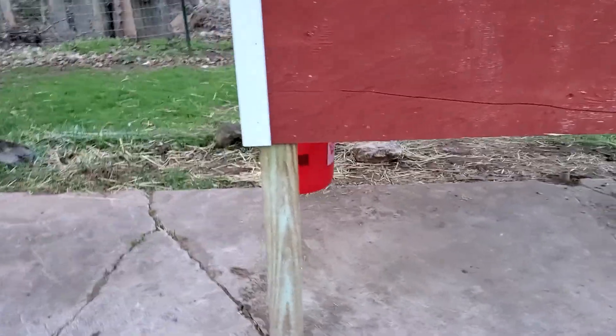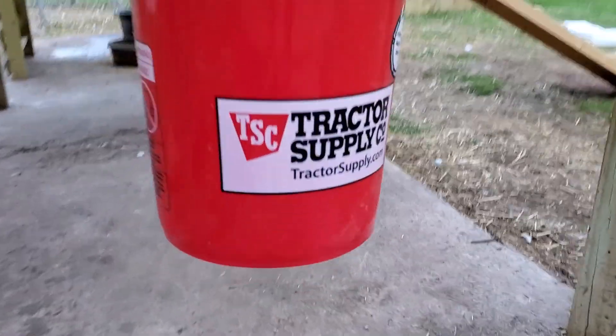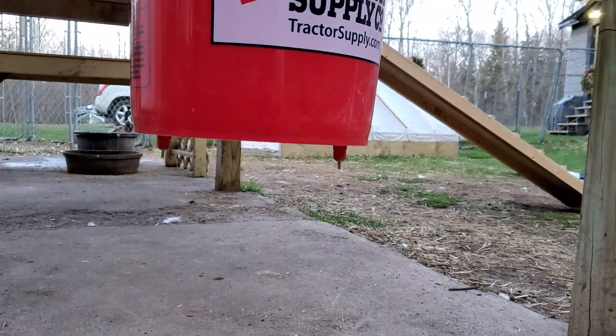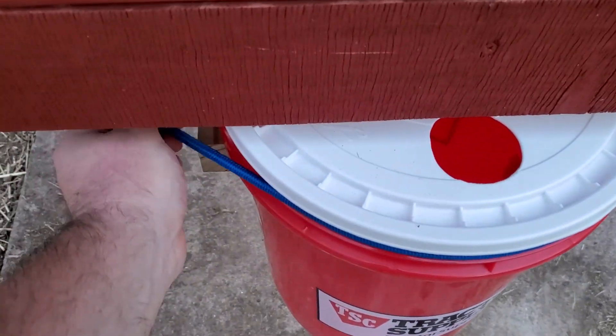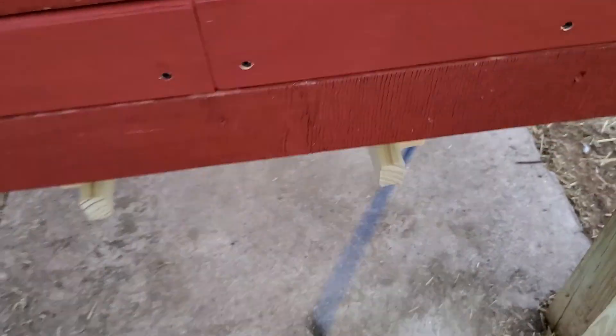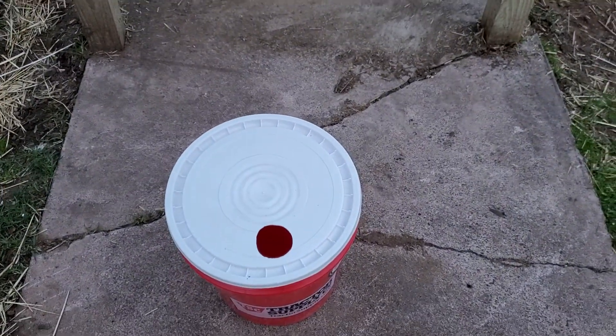And then over here is the water — water nipples. It can just be filled from here, and it comes out for easy cleaning.